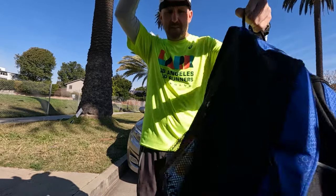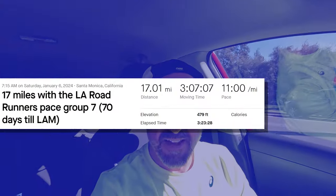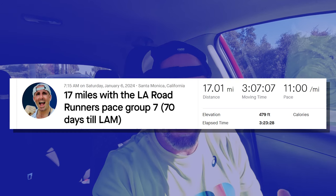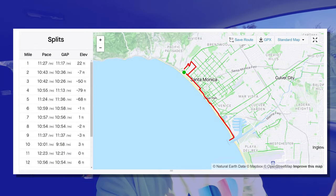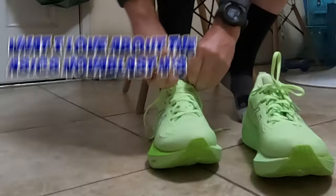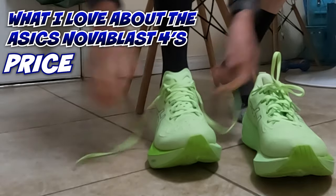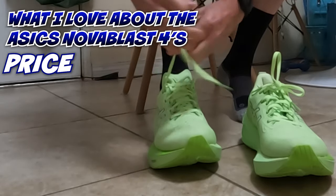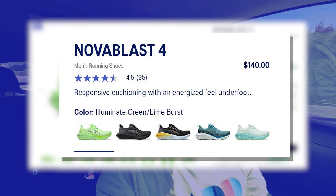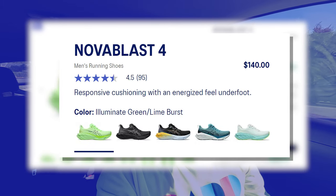17 miles completed! Feet feel fantastic — no pain other than the normal wear and tear you get from long runs. The shoes are fantastic; I highly recommend them, with all the other points I mentioned earlier in this video. The last thing I want to mention is the price point: they're only $140. That's a great price. I'm so glad they didn't raise the price any higher than they did for the Nova Blast 3. That's standard for most shoes at $140.